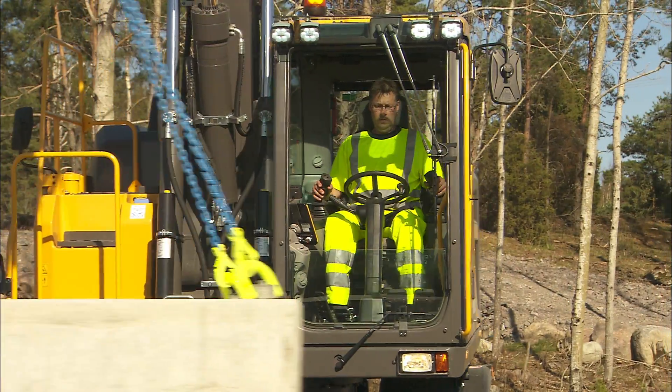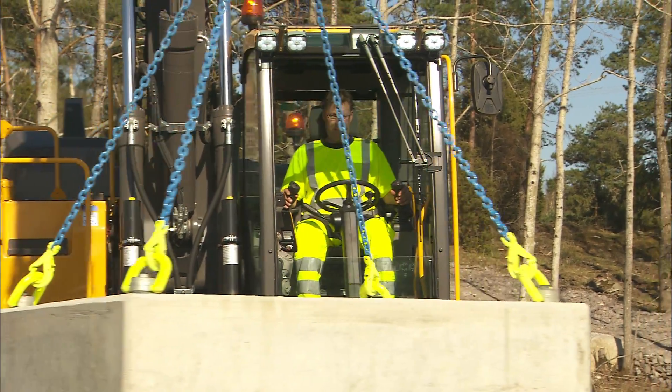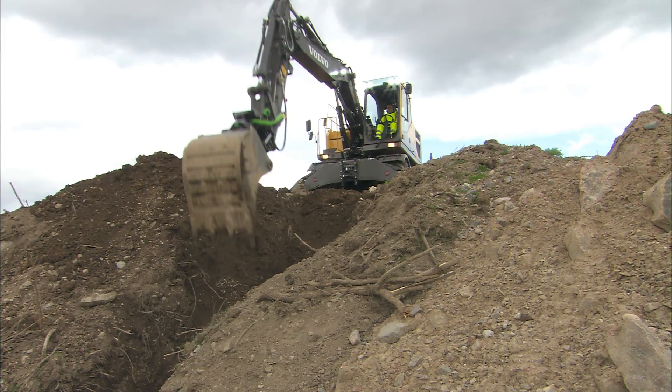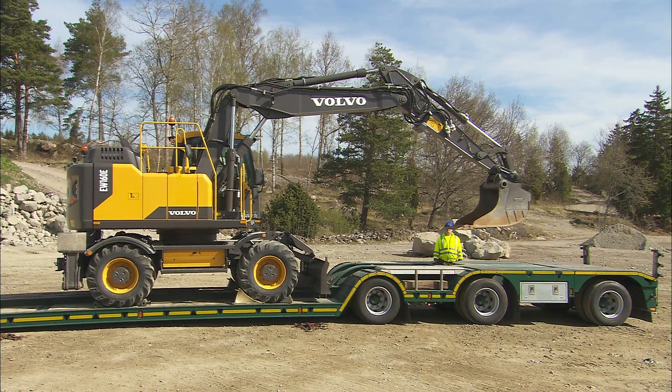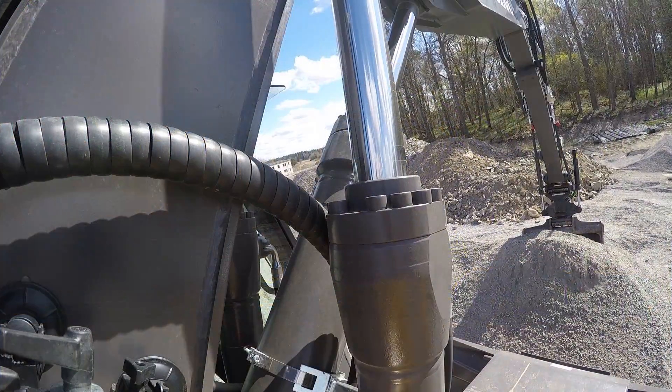Learning the correct way to handle the Volvo excavator will boost productivity, reduce machine wear, and most importantly make the work on-site safer. So it's well worth it to watch these films.